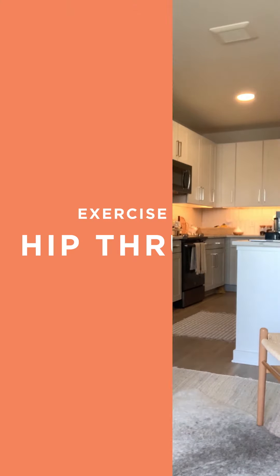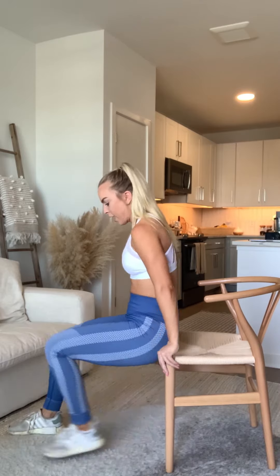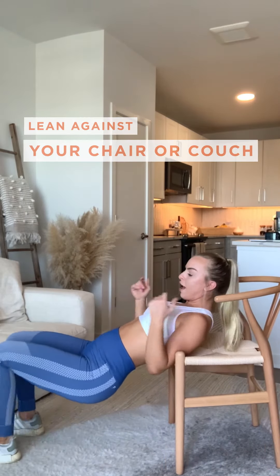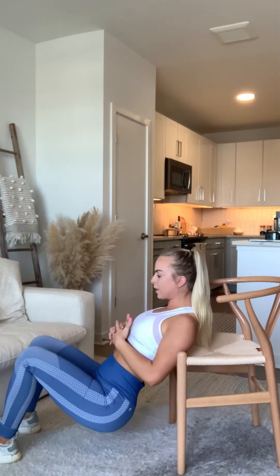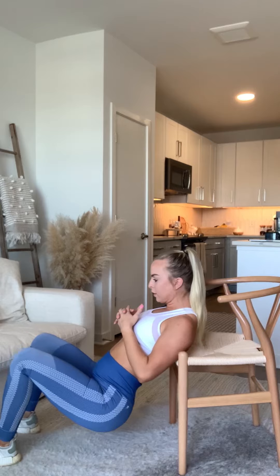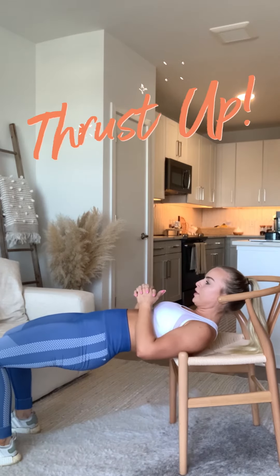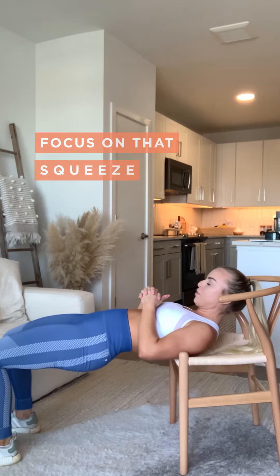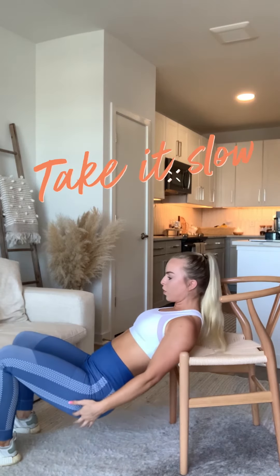So the last exercise that you guys are going to do are hip thrusters — these are one of my favorites. You're going to grab a chair, a bench, a couch, whatever it is that you guys have, and get down in a hip thruster position. You're going to have your shoulders on the back of the bench, thrust and squeeze your glutes, really focus on that squeeze, and go slow on the way down.